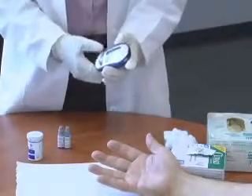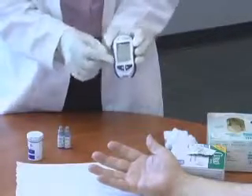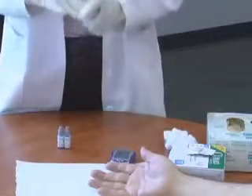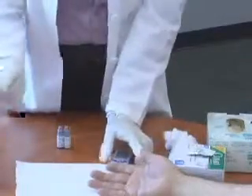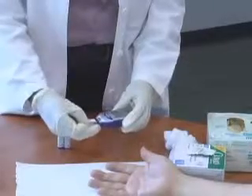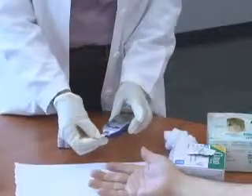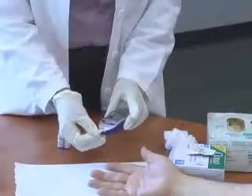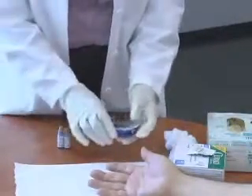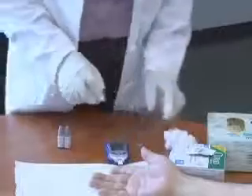Now the meter is blinking and showing a test strip icon. You take the test strip out and close the cap — you always want to keep the cap closed because there's a desiccant on the top of that cap that keeps the strips from being exposed to moisture. Place the strip so that the metal side goes in first with the name side up. Press it in and push it in. The meter is now showing you a blood drop, indicating it's ready.